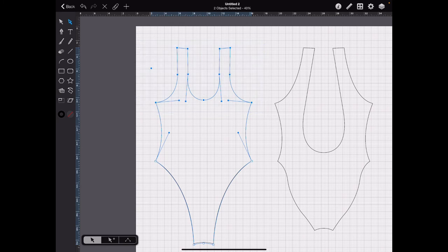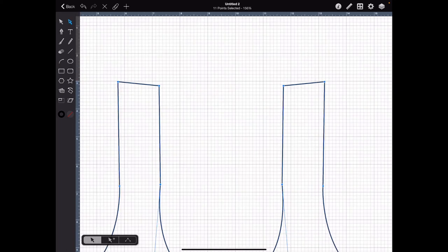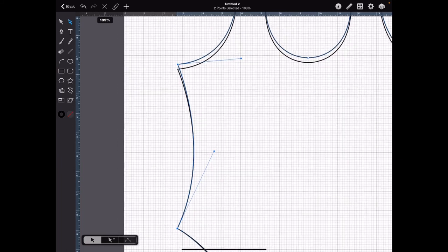All the points up here I want to move up. Select all the top anchor points and we want to do one-fourth of an inch — move these up. That's about a fourth.